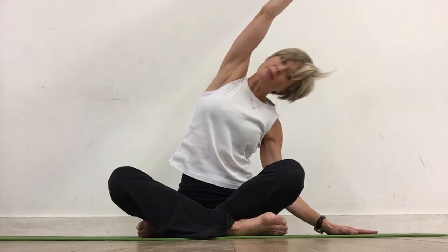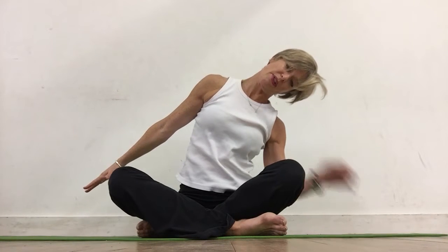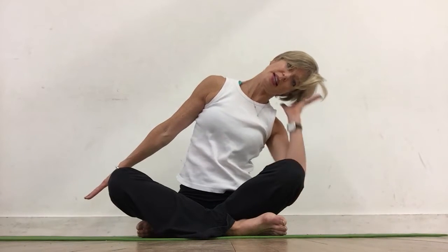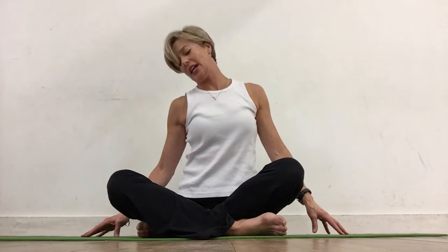Take the head into your other hand and slowly bring it up. Do the same thing on the other side — lengthening all the way up, dropping over, letting your head be heavy. Drop the shoulder away from the ears, get that length and space. Start to draw your hand away from you and find that sweet spot where you get a deep stretch neck into shoulder. Breathe into it. Take the head into your hand and slowly bring it up. Then turn the head side to side, and maybe take a few very slow neck rolls — feel like your head is a cannonball, so heavy.